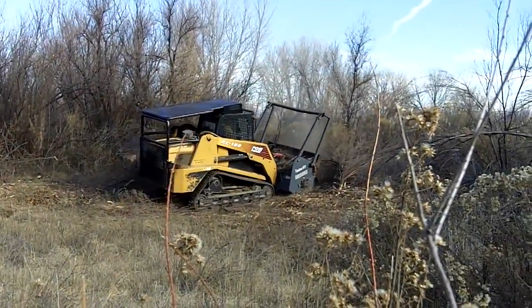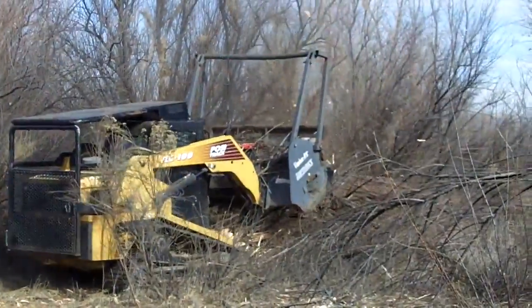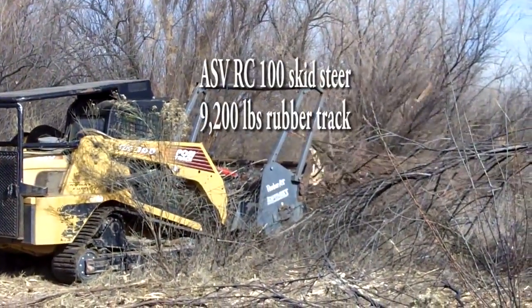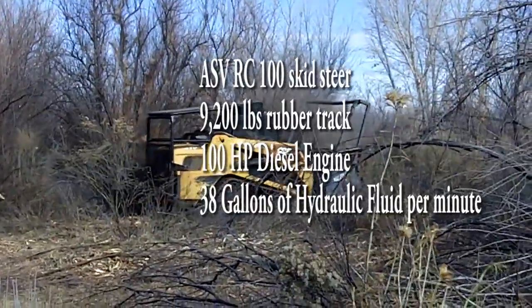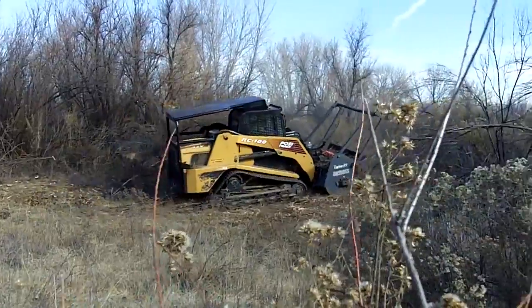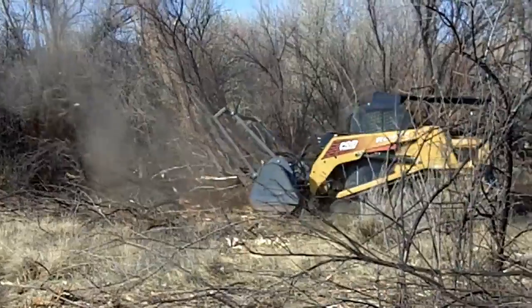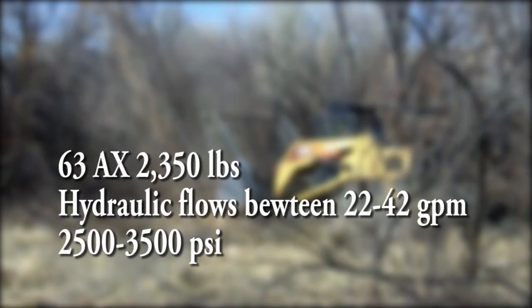Here is another skid steer driven mulching machine, quite different than the previous one, owned and operated by the Western Colorado Conservation Corps out of Grand Junction, Colorado. The driver of this setup is the ASV RC-100 Forestry Skid Steer, which weighs 9,200 pounds, comes with rubber tracks, a 100 horsepower diesel engine, and can push 38 gallons of hydraulic fluid per minute at 3,300 psi. The mulching head is the Timber Axe by Lofness, a replaceable knife drum-style mulcher that uses knife blades instead of fixed teeth. The model used is the 63AX, weighing 2,350 pounds, requiring hydraulic flows between 22 and 42 gallons per minute and 2,500 to 3,500 psi.